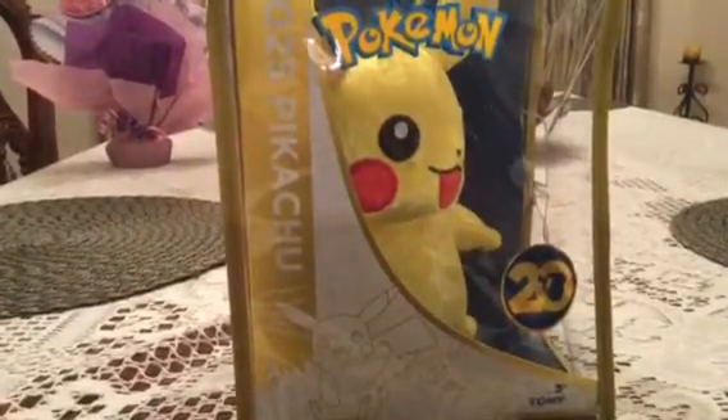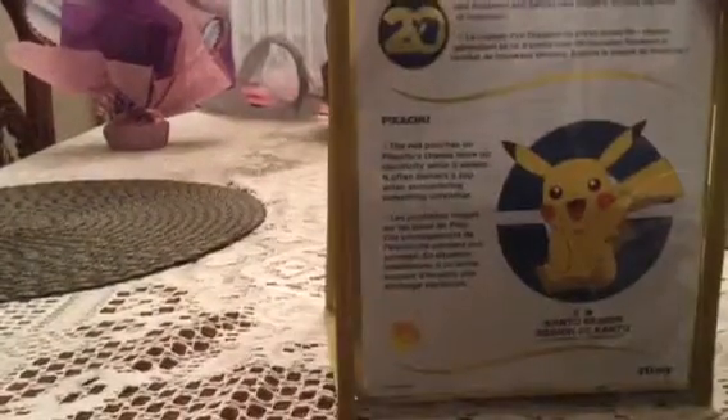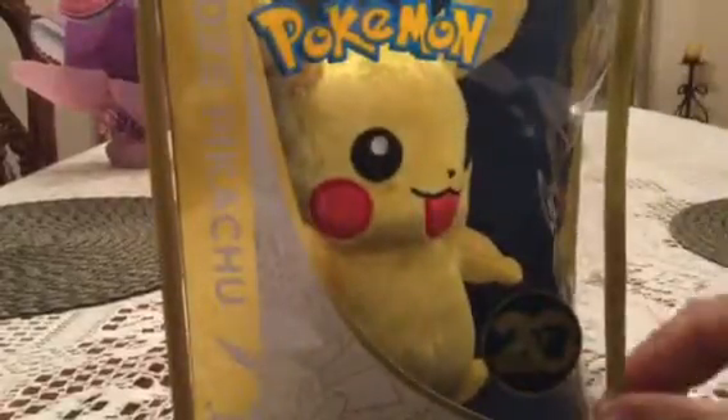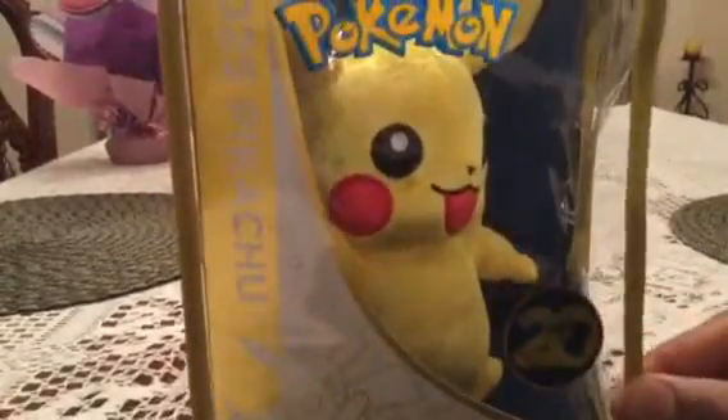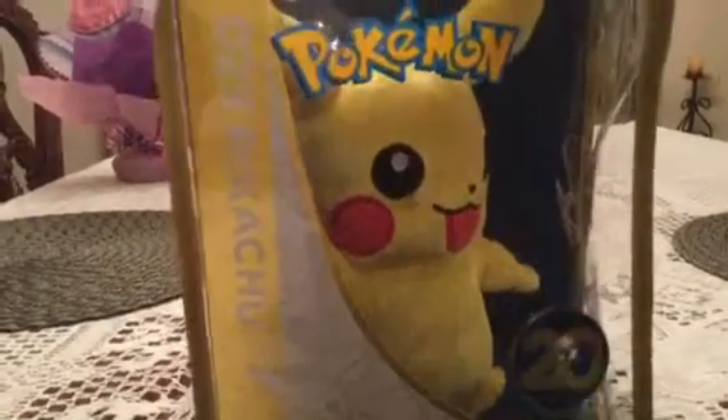25th anniversary — because look, there's a little sticker right there. I'm going to start going through the box, or the little box slash pouch, because technically it's not really like a box. It's kind of like one of those things you get curtains in, and it was hanging on a hook over here.